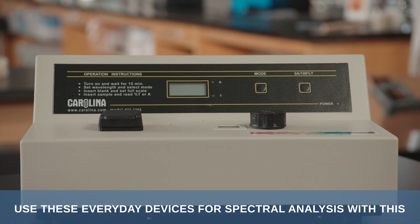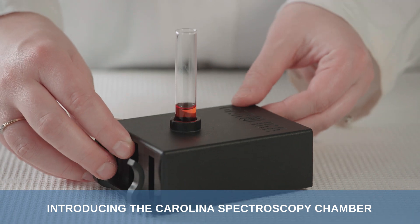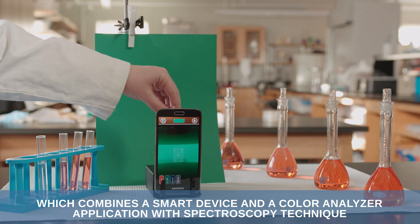Use these everyday devices for spectral analysis with this. Introducing the Carolina Spectroscopy Chamber, which combines a smart device and a color analyzer application with spectroscopy technique.